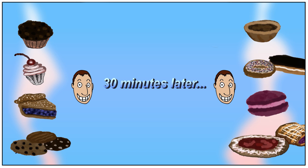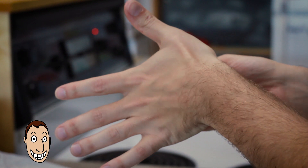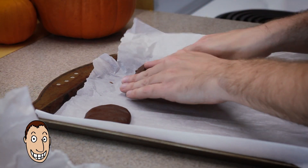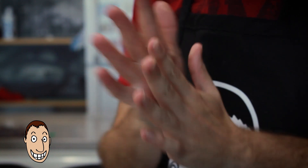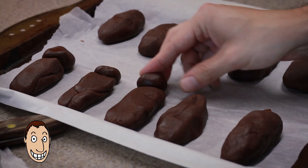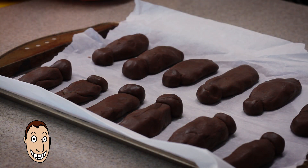Thirty minutes later. Slice pieces off the log and shape them into narrow wedges about three inches long. Set mummies — I mean cookies — on a baking tray. Cut more slices and pull off teaspoon-size pieces and roll into balls. Flatten and press balls onto the wide ends of wedges for the mummy's heads.